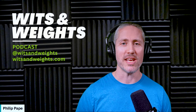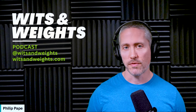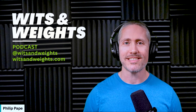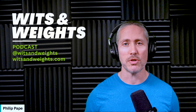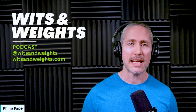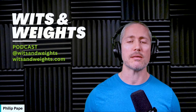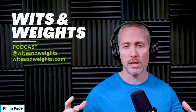Welcome to Wits and Weights, the show that blends evidence and engineering to help you build smart efficient systems to achieve your dream physique. I'm your host Philip Pape. I recently had BFR expert Nick Colosi on the show — episode 235 — to discuss the science behind blood flow restriction training. The response was incredible, and many of you wanted to learn more about exactly how to implement BFR into your own training. Today I'm giving you a complete practical guide to using BFR for maximum muscle growth if you are already lifting weights.